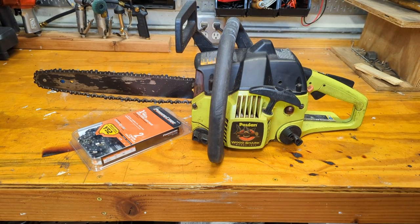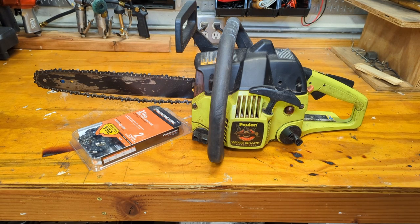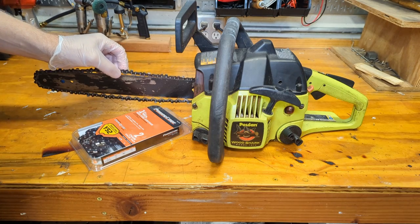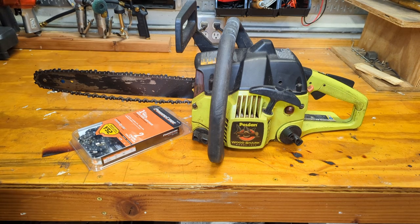Good morning everybody, happy Sunday. So on the bench we have an old pull-on chainsaw. It is a Woodshark model 1975. I have no idea what's wrong with it if anything. My neighbor gave me this chainsaw plus a brand new chain to fix, so I'm assuming it's broken. It's probably going to be a case of the usual carburetion issues, but certainly don't want to jump to conclusions. You can see an obvious problem right away with the chain tension. This is a typical homeowner saw - not a high-end one by any stretch. This thing was probably maybe 200 bucks brand new.